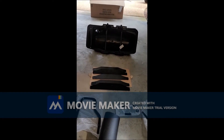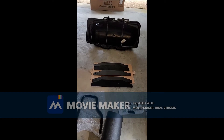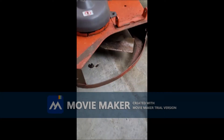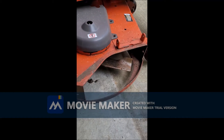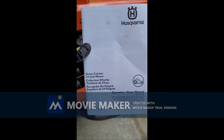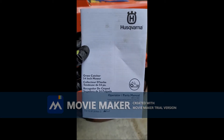Now I'm going to basically start putting it together on my lawnmower, and I'll let you know when I finish. I just took off the grass directional leaf thing — it goes up and down. I also forgot to mention that it came with a manual, so hopefully I'm going to try to follow the instructions to install it.